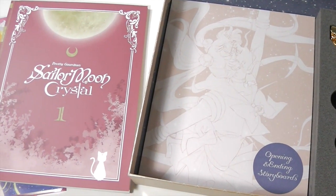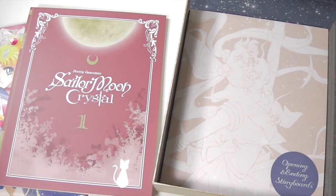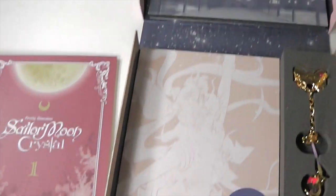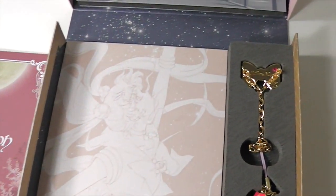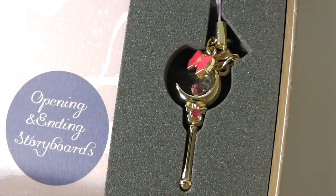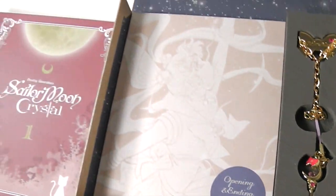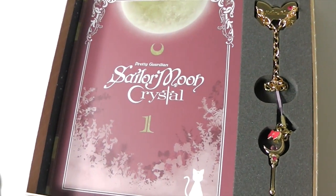Overall, it is quite expensive at around $75, I think. And you only get two episodes, but then you also get this music box, these two books, this charm chain, and this charm.